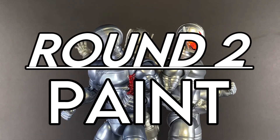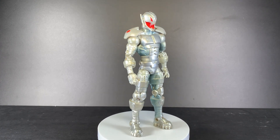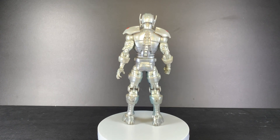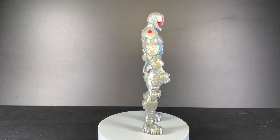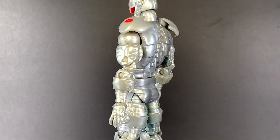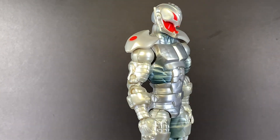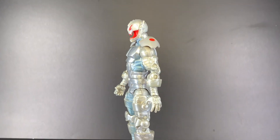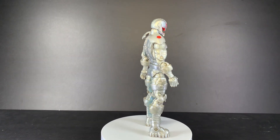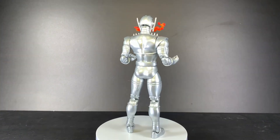Round two: paint. The Iron Monger wave Ultron has some metallic blue mixed in with the silver across the legs and abdomen, and red on the shoulder pads and head. Other than that, it's just one silver color. The metallic blue doesn't really add much — it's just there.